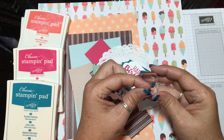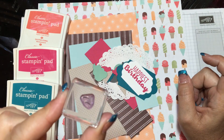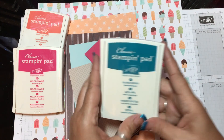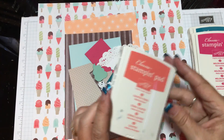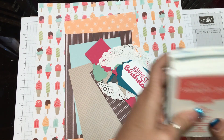I'm also using another stamp — I forgot — I'm using the little confetti stamp. We're going to try a little bit of confetti on one of the pieces to dress it up. For the confetti, we have the Island Indigo, Melon Mambo, and Calypso Coral ink pads.